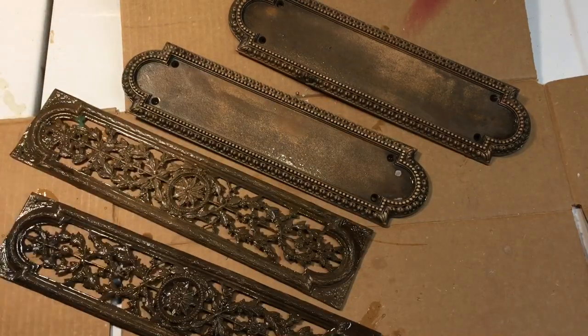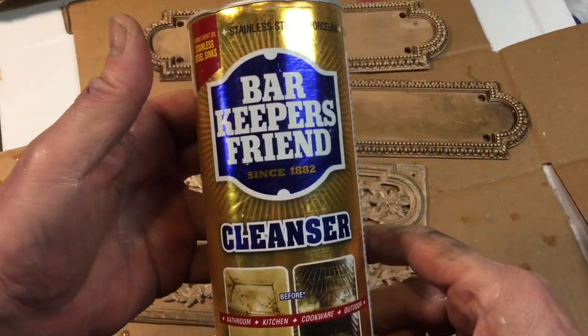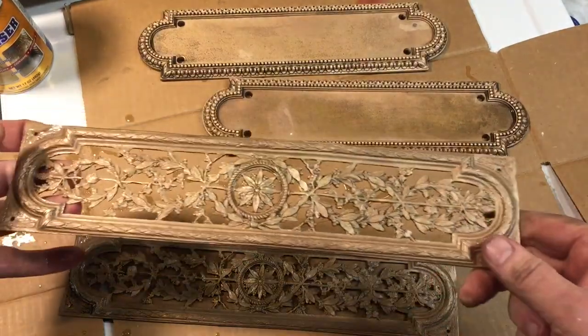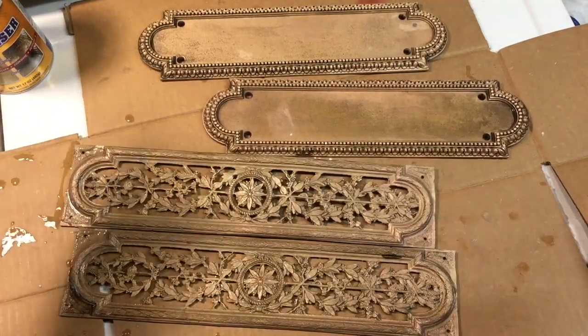After an overnight soak in vinegar and salt — far from impressive, that isn't going to work. We have to go manual. After a five-minute scrub with Bar Keepers Friend, we're getting a little bit of the color back, but still not impressive. Let's see what else we can do.